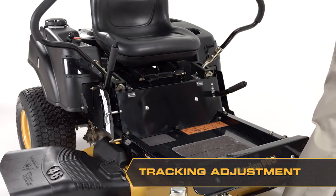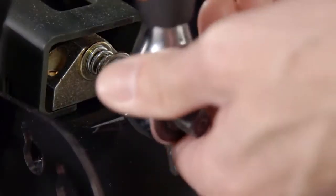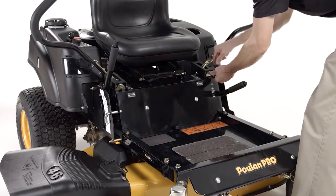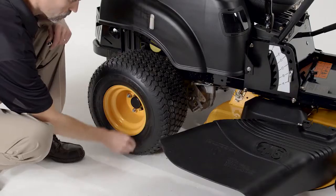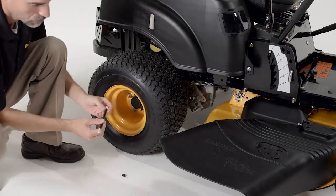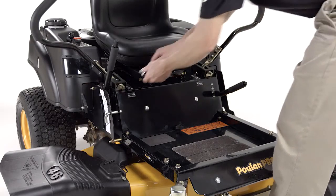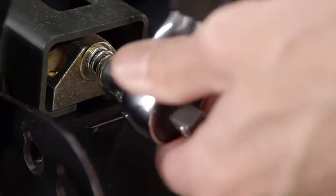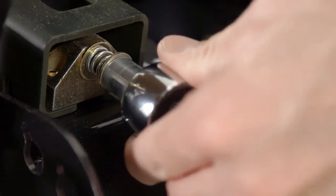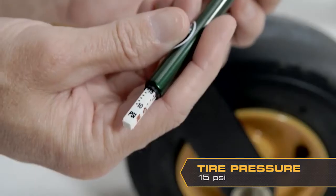If your mower isn't tracking straight, rotating the tracking knob allows fine-tuning adjustments so the machine tracks straight with the steering control levers in the full forward position. First, place the mower on a flat concrete or blacktop surface and check the air pressure in both rear tires and adjust if necessary. To increase speed on the left lever, rotate the left tracking knob counterclockwise. Rotate clockwise to decrease the speed. Make sure all tires are properly inflated to 15 psi.